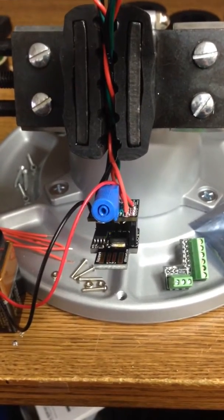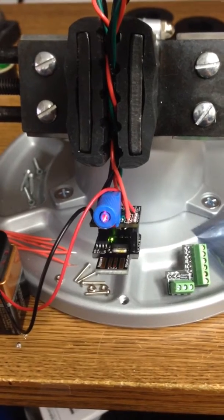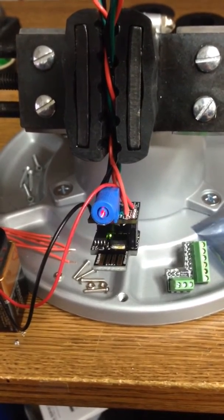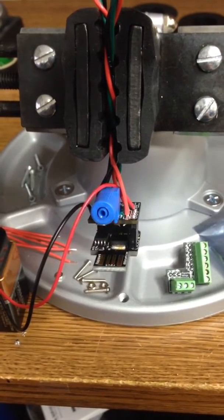Hey everyone, here's my ATtiny85 based solid state Tesla coil interrupter. It is a microcontroller based interrupter, programmable in software and adjustable via potentiometers and switches.